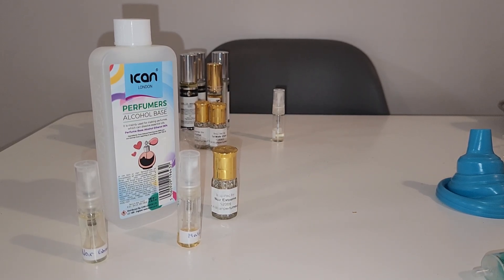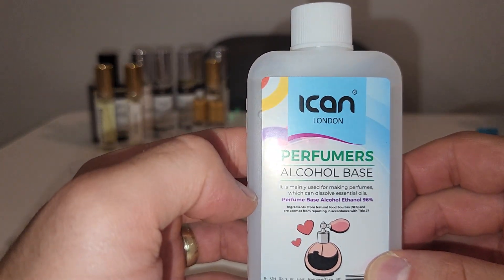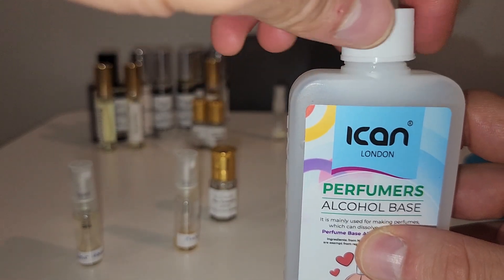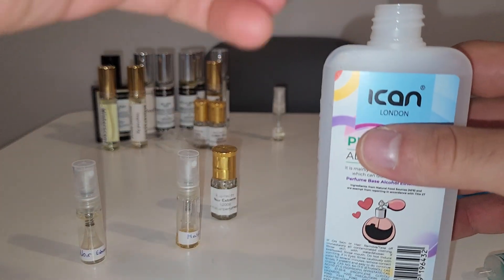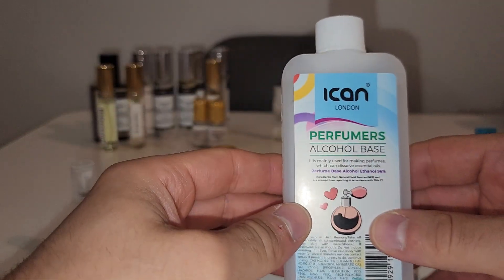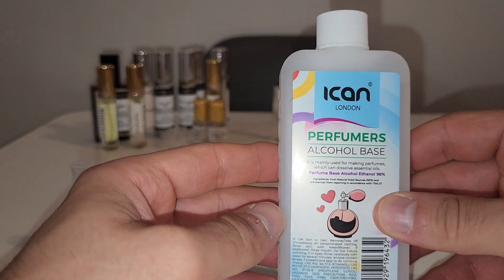What is going on fellow islanders, are you ready to watch me cook? If you've seen my previous videos, we finally received our perfumers alcohol. I had a smell of this perfumers alcohol and it barely smells like alcohol — only very faintly. You can smell it straight out of the bottle and it doesn't burn your throat.